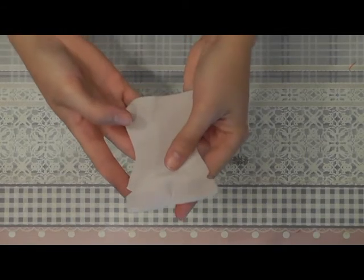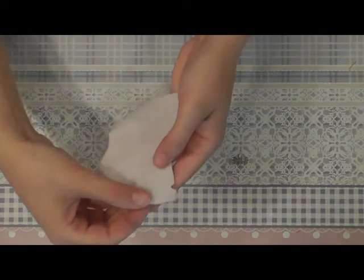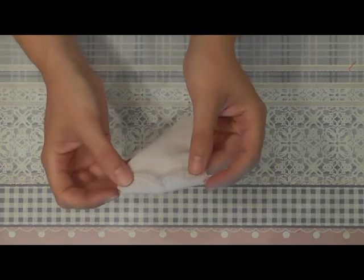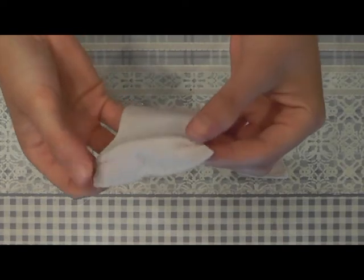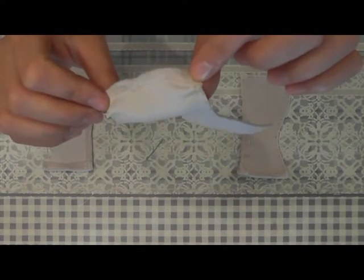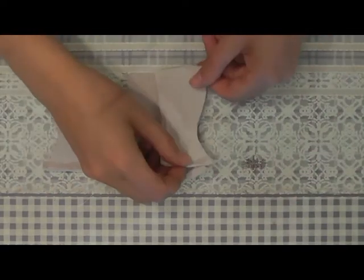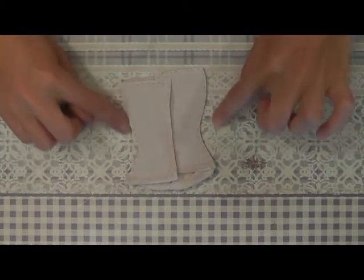We take the top of the dress and we will be sewing these two seams together — you double the fabric at the seam and sew them together. Now we take the two back parts and sew them onto the front part of the dress, sewing together here on this side.